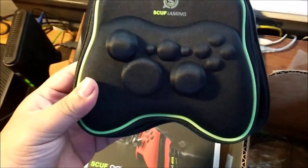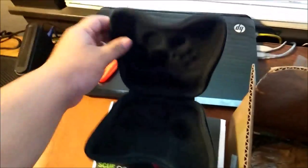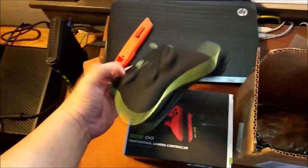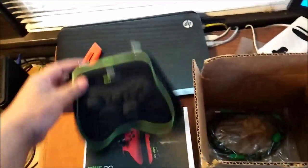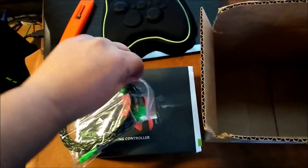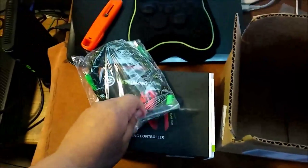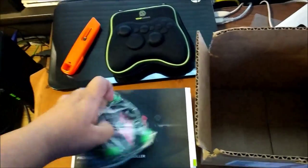There it is — the nice little carrying case. It'll keep my Scuff controller nice and protected. It's pretty hard, which is cool. And it's got that new thing smell, you know — very nice. It zips up, so that's something awesome. And it also came with a free braided material charging cable. Let's see if I can get this opened up with one hand.